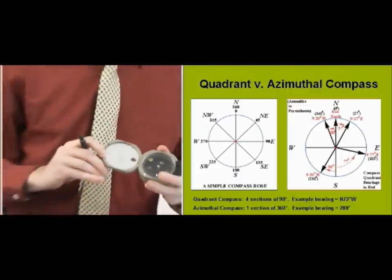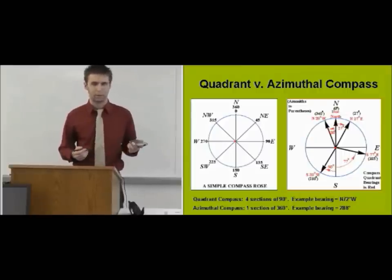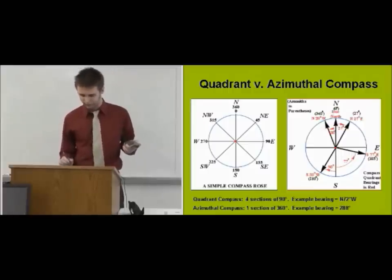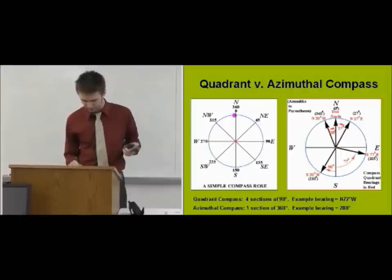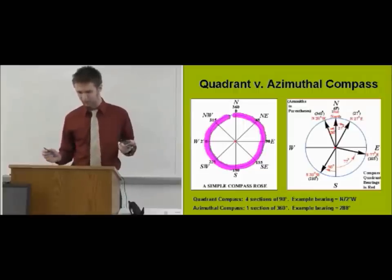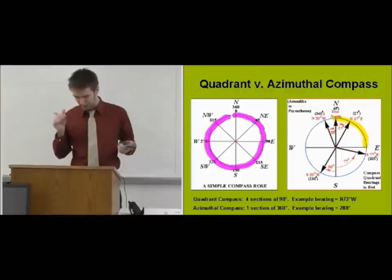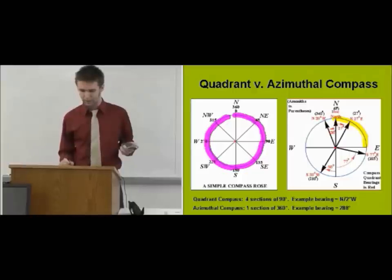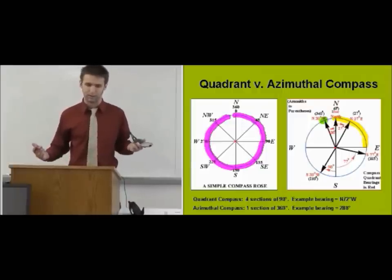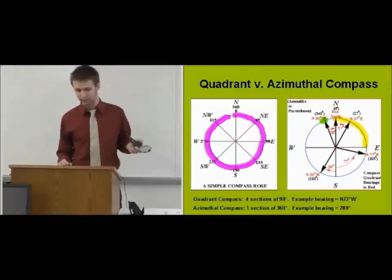By this time, you've all been passed out a compass and you're wondering: do I have an azimuthal or a quadrant compass? With an azimuthal compass, bearings go from 0 all the way around to 360. However, with a quadrant compass, you have four sections that go from 0 to 90. For example, a bearing of north 20 west would put you at the same bearing as 340. So if you're talking to a field partner with a different compass, it can be slightly inconvenient, but you'll get quick at making back-of-the-envelope calculations to convert between the two.